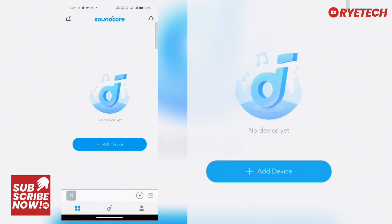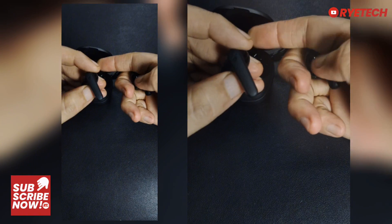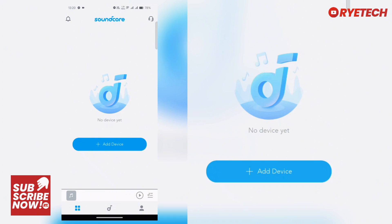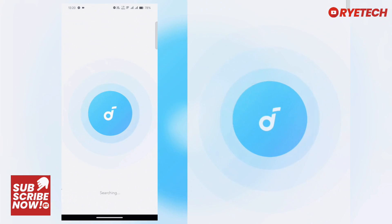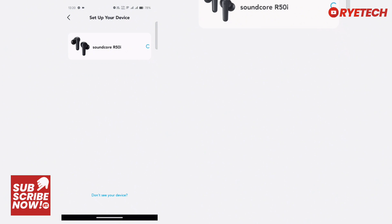We have no devices yet, so we're going to take out the earbuds from the case. This is the Anker R50i. We open the app, tap 'Add Device,' and allow it — it recognizes the device connected: Soundcore R50i right there.